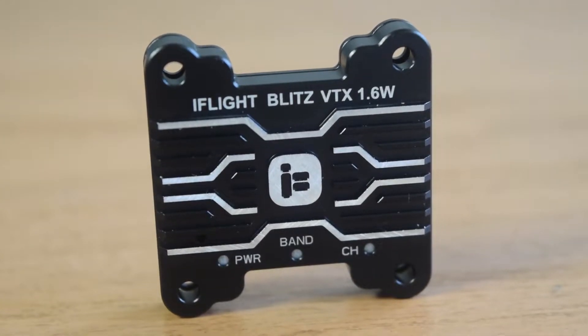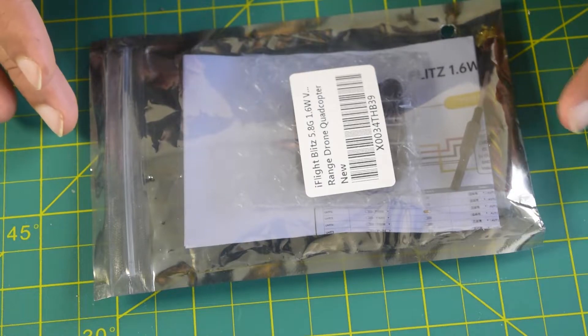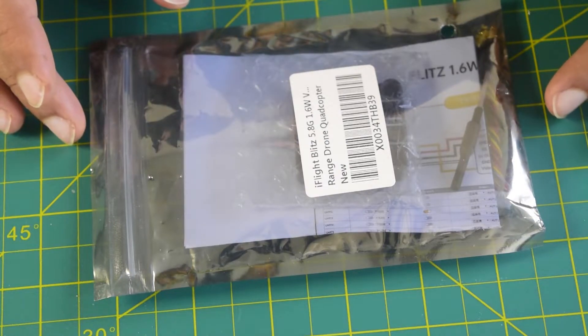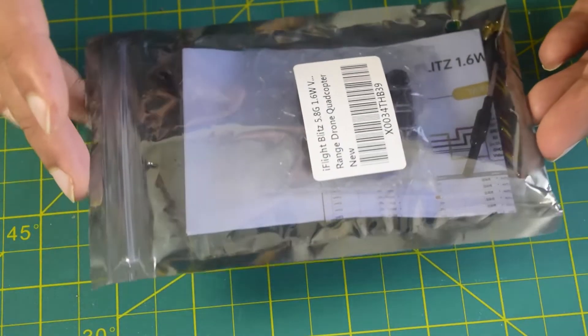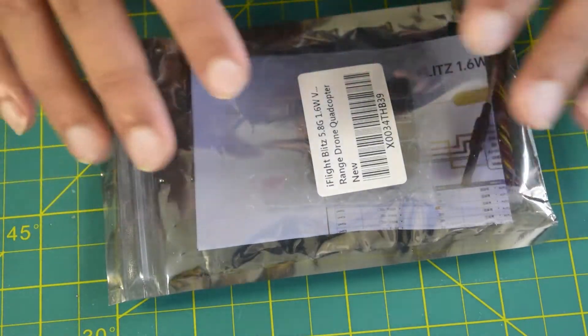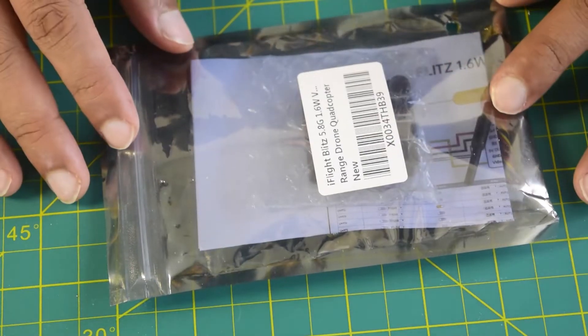Hello guys and welcome to my channel. Today in this video I am going to do an in-depth review of this iFlight Blitz 5.8 GHz 1600 mW video transmitter. In addition to unboxing, I will also be telling you what are the functions and features which this VTX has to offer, and towards the end of the video I will also be telling you how to wire this onto your flight controller.